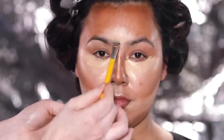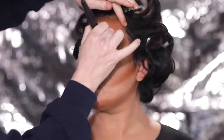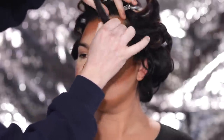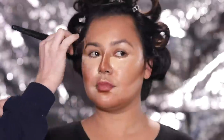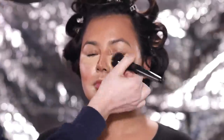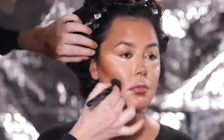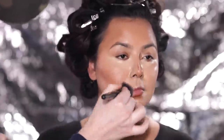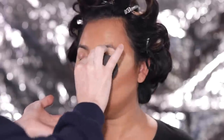Now I'm using the Shiseido Synchro Skin Radiant Lifting Foundation in the shade 350 Maple to apply on top and blend everything in. This is where the magic happens and you get to see everything come together and look a little softer. I'm speeding this up a bit but keeping most of the blending footage in so you can see the process. This technique takes a little more work and sometimes more product, but the end result looks really beautiful — especially stunning in flash photography.